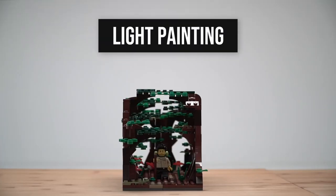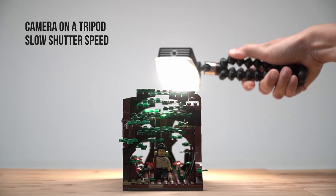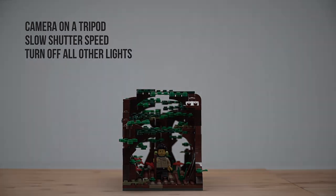Light painting is a simple technique of moving the light while taking a long exposure. With my camera on a tripod and shutter speed at 1.6 seconds, I simply move my light where I want it to be during the exposure. For the actual shot, all the other lights should be turned off.